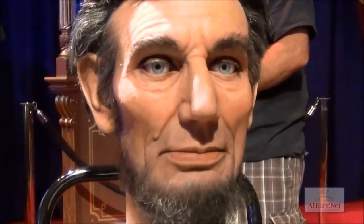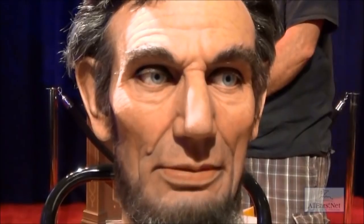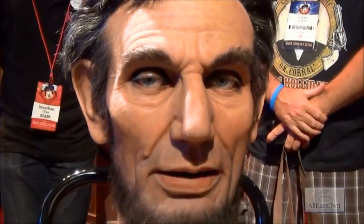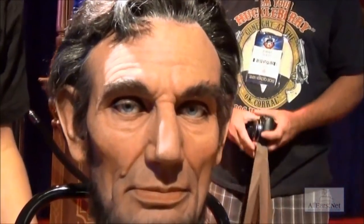Let us have faith that right makes life, and in that faith, let us, to the end, dare to do our duty as we understand. All right, some more facial expressions? Sure, that would be brilliant.